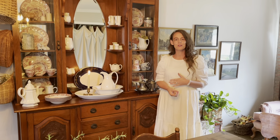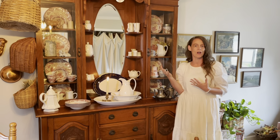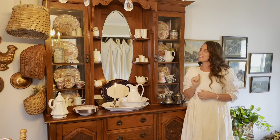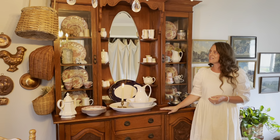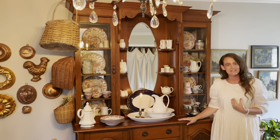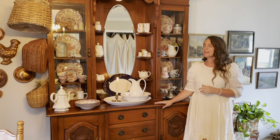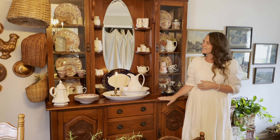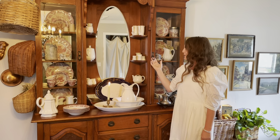I kept searching for a hutch that would fill this space — this is a very wide wall because we are in a garage being turned into a dining room. I was shopping at an antique store and came across this hutch. Normally I'll just buy something on impulse, but I went home and thought about it, shared it with my sister, and went back down there and we purchased it. She gave me a great deal — I only paid $250 for this hutch, and on the handles it says the year 1939.